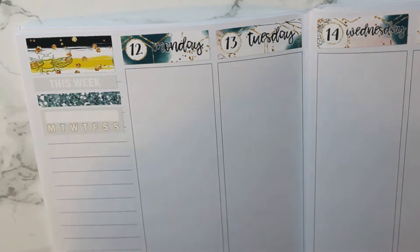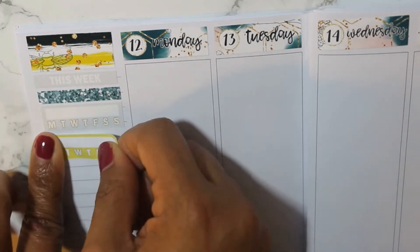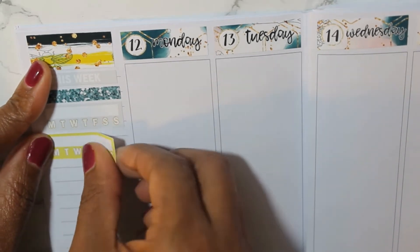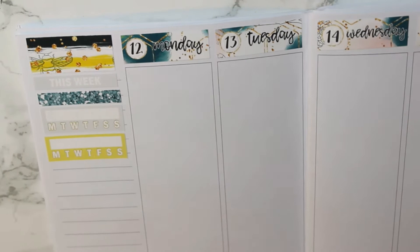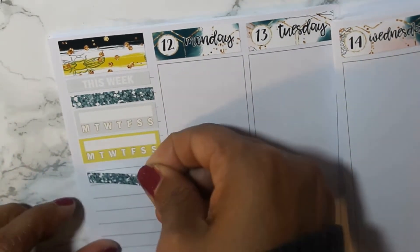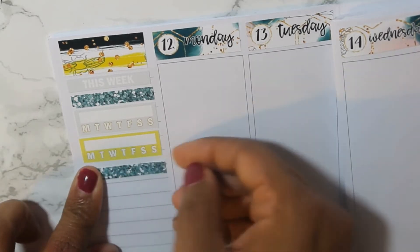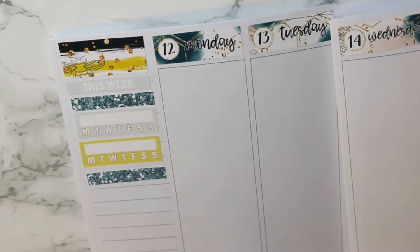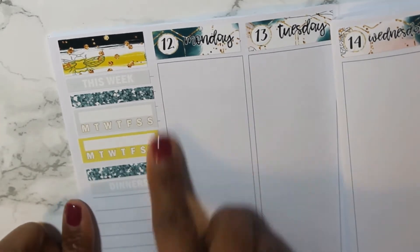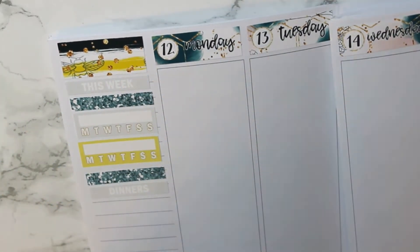I'm going in with a glitter header and my habit trackers for the week. I love this color — it's not really a yellow, and the camera's not really picking it up. It's more of like a chartreuse, I guess, and I think that's just a really cool accent color.